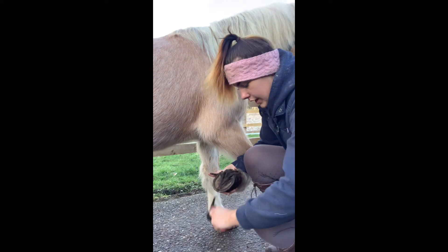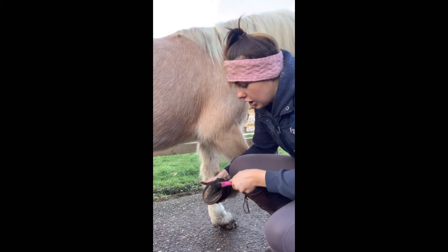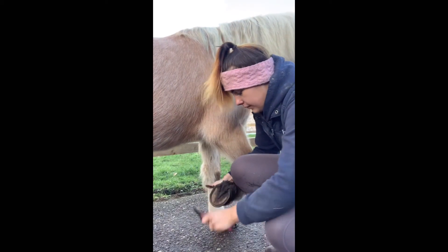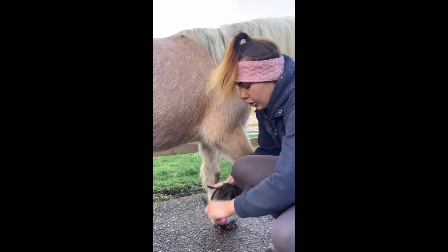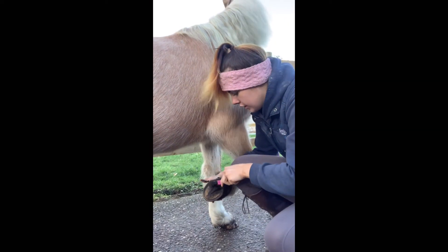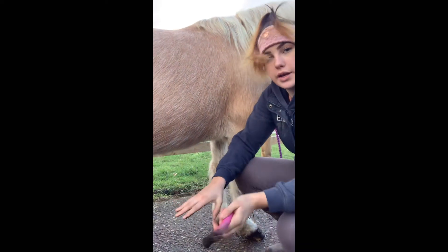So what you want to do is get all down the frog, and you don't want to be scared of picking out the inside of the frog — it's not going to hurt them. The only way you'd hurt them is if you were extremely rough, but doing what I'm doing now doesn't hurt. I just want to brush the hoof down to get every last bit out.